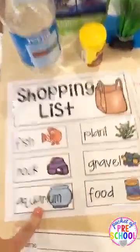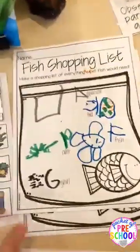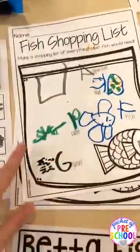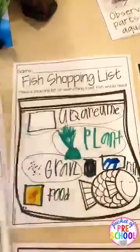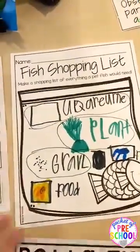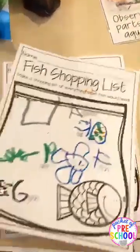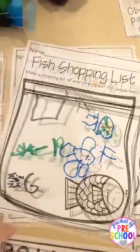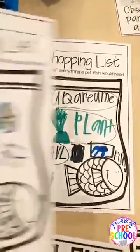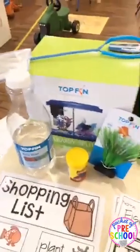There is a water card you can add to the list — you can actually buy betta water at the pet store if your fish is looking a little sickly. After doing the shopping list together, you can have kiddos make their own. Here's a pre-K friend's list with aquarium, food, fish, plant, and gravel, and here's a first grader's shopping list. My sons are pre-K and first grade, so they love trying out the units for me.